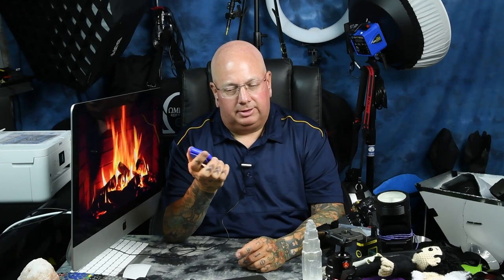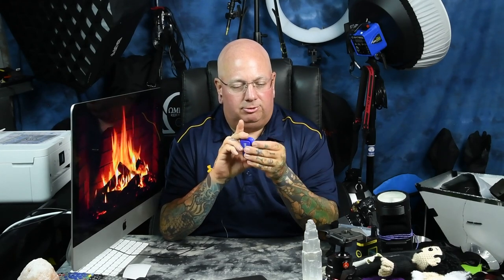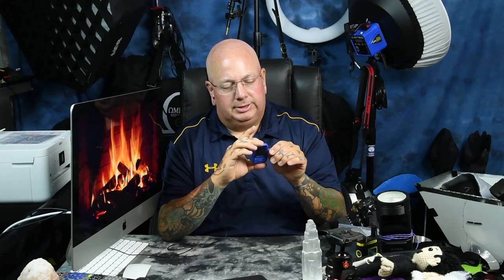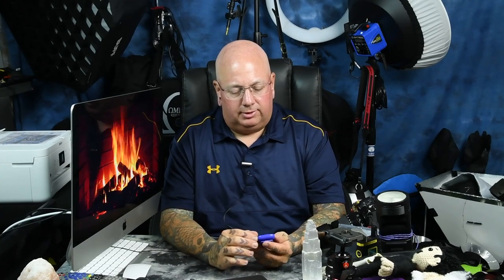I've accidentally dropped it a couple times. The only thing inside is a little board with some RAM and a substantially large lithium-ion battery. It's also rain-proof to a certain degree — of course water could seep in through the micro USB port, but it has a cover over it. I also have this hooked up to a DeWalt Bluetooth speaker, and I have it connected to my car via Bluetooth and actually play it in my car.